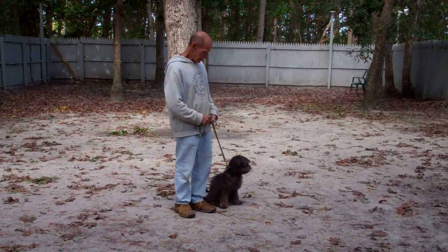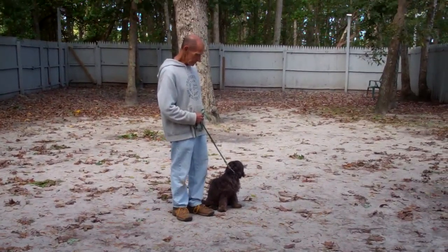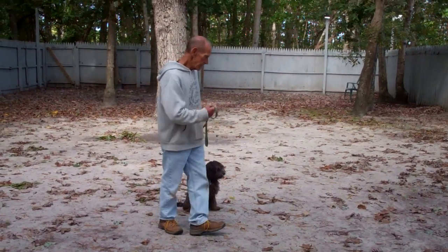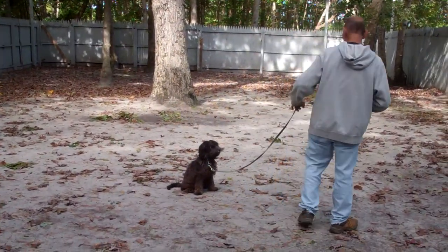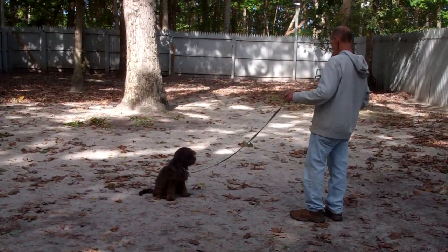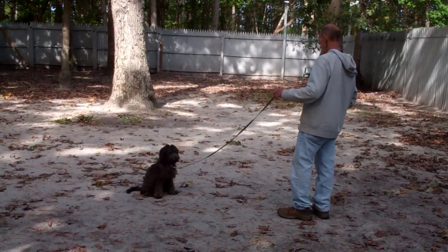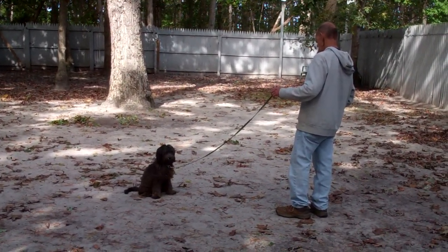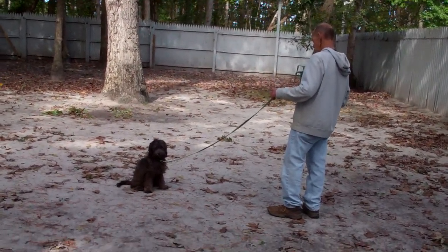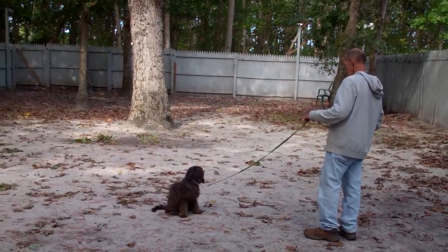The second command we're going to demonstrate is the stay command. The stay command is both a hand and a voice command — your left hand straight out about an inch or so from his muzzle, and the one-word firm command 'stay.' As a puppy, you always want to start with Disco holding his sit-stays for a shorter period of time, then always work your way up so he's holding it for longer and longer. Always start with a small amount of time and work your way up.